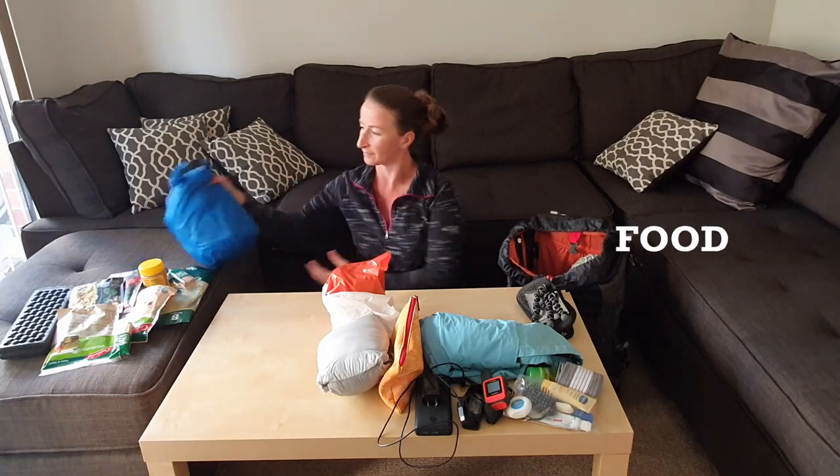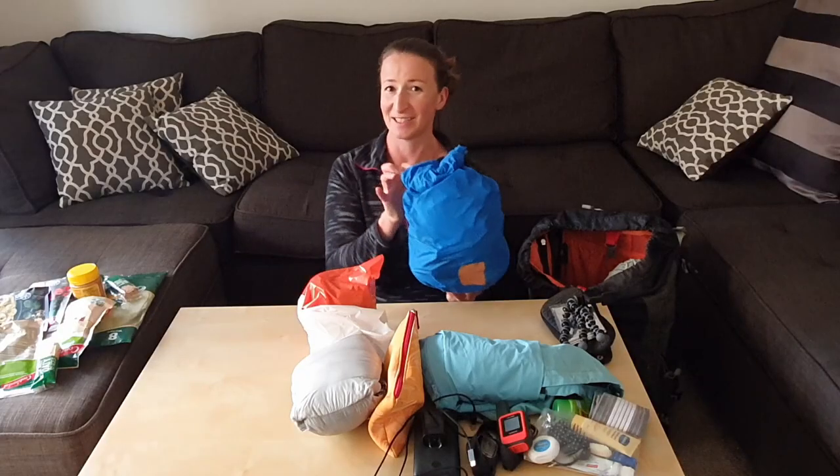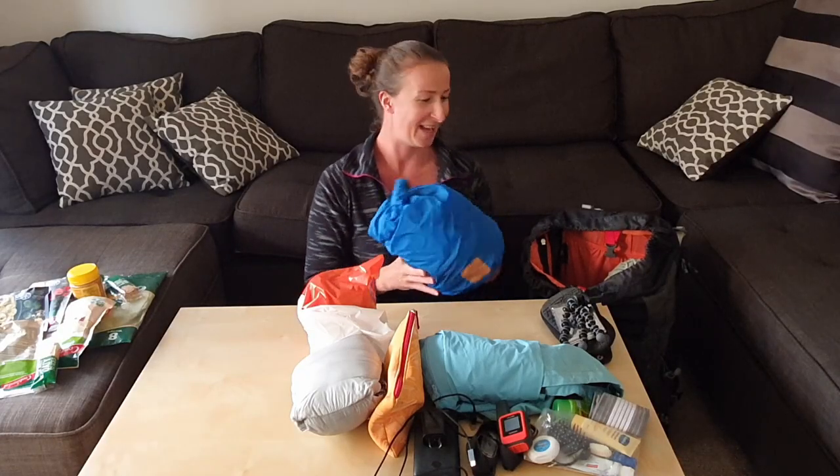Because then next to it I can actually put my food. This is my food bag — if you haven't already, check out my video on how to pack your food for a seven-day hike. This is the result of that video and I put that in the middle of my backpack.